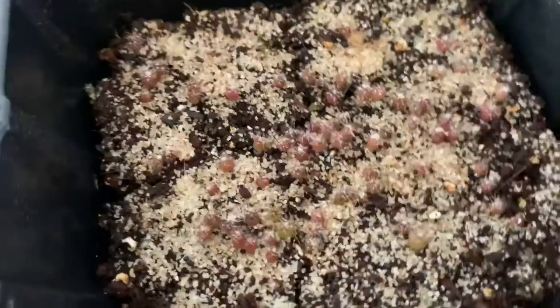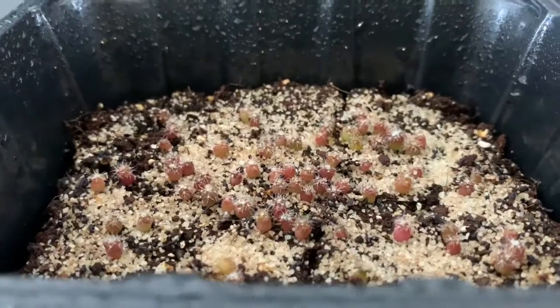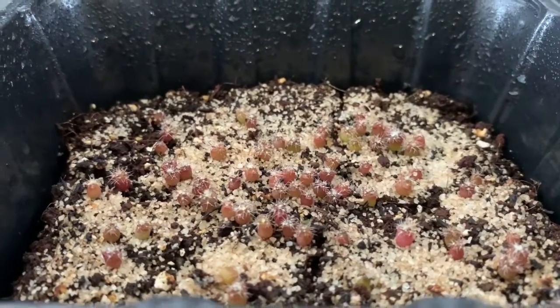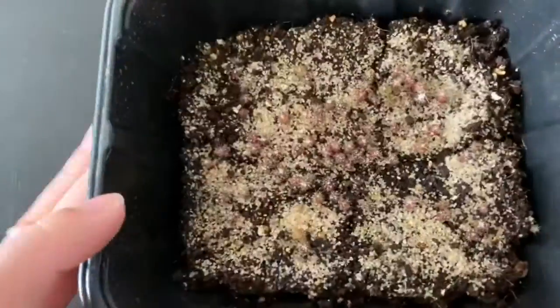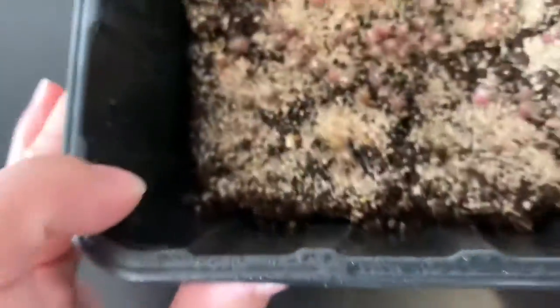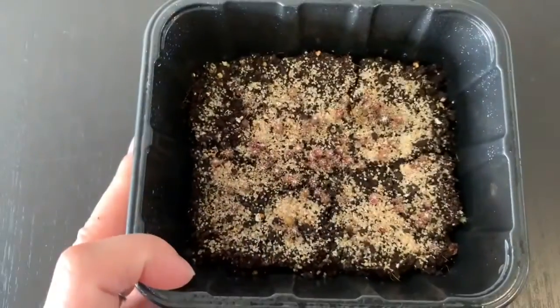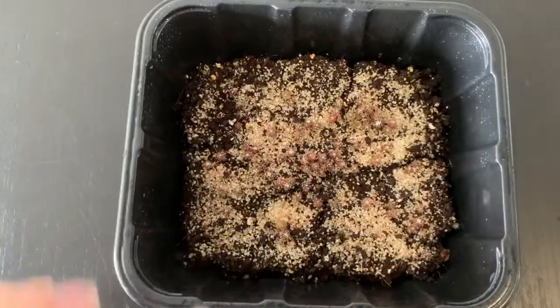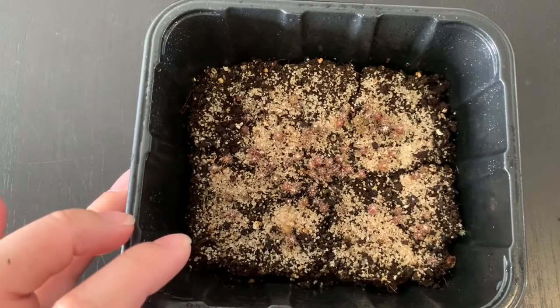They're doing great. I might need to feed some fertilizer sometime soon, but you can see all the white hair — so pretty. They're still in the same container, the mushroom container.